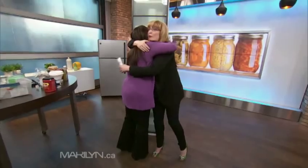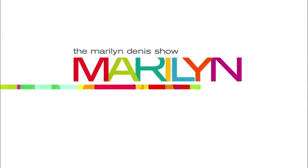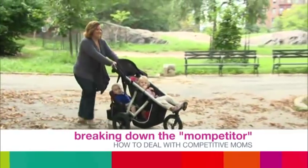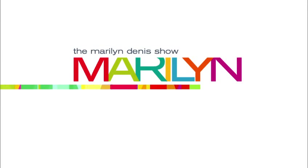Thanks to Jill Pollack, everybody. Up next: reassure yourself that you're doing a good job as a mom. Breaking down the 'Mompetitor' — advice on how to deal with the competitive mom in your life. We'll be right back.